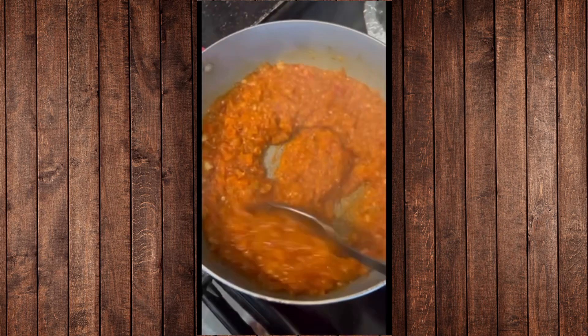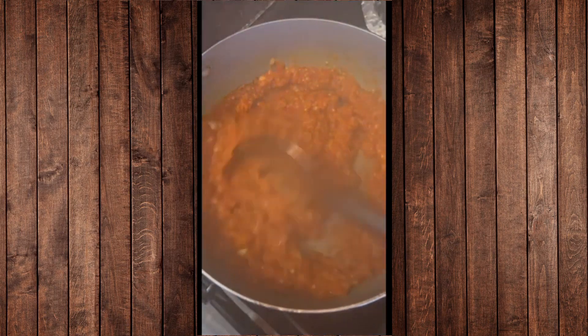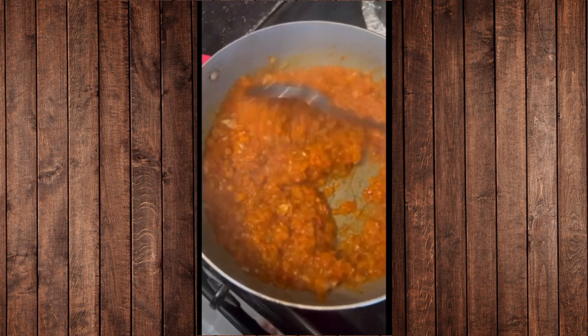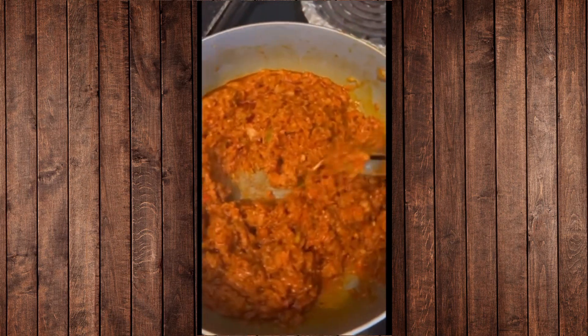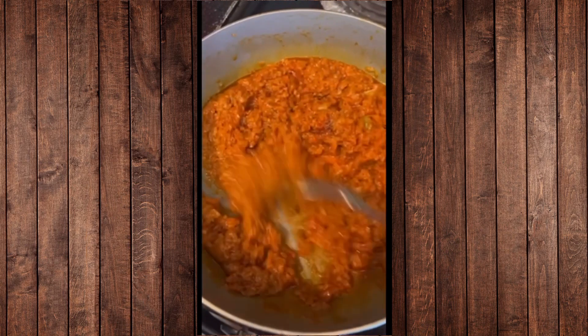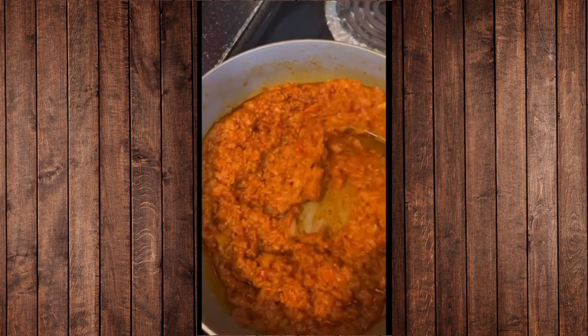It's simmering down with all the seasoning. As you can see, it's a little bit translucent, so I'm going to give it another stir so it doesn't burn. My sauce has already reduced, which means it's good to go and ready. Now I'm going to add the snail in.